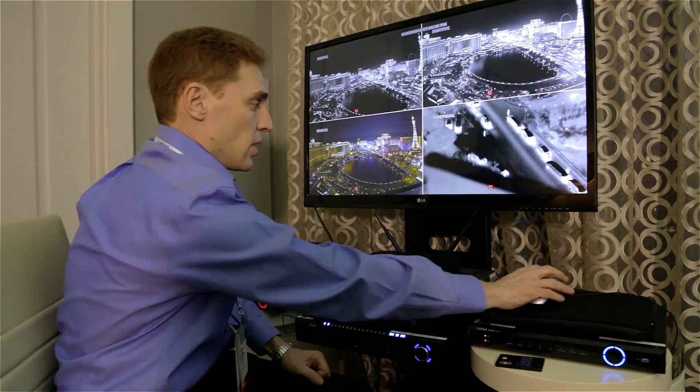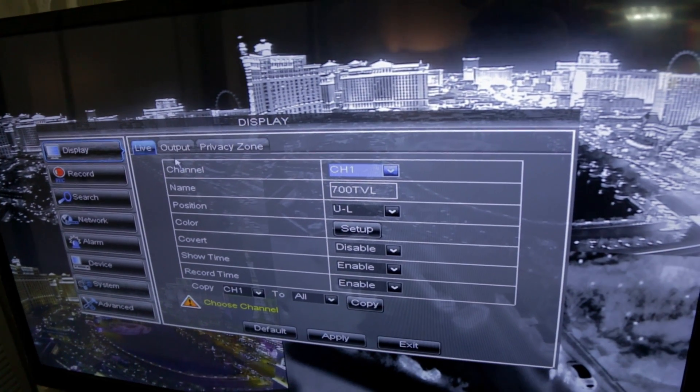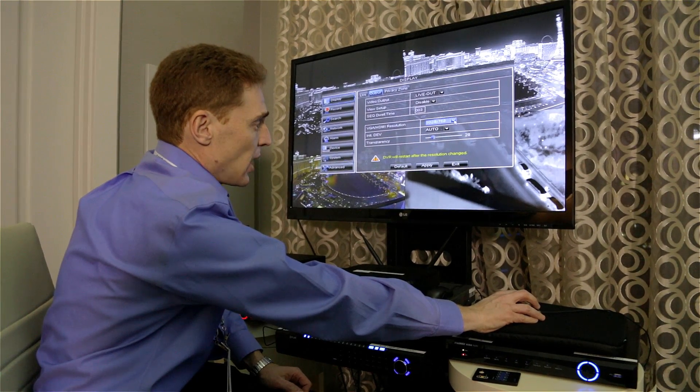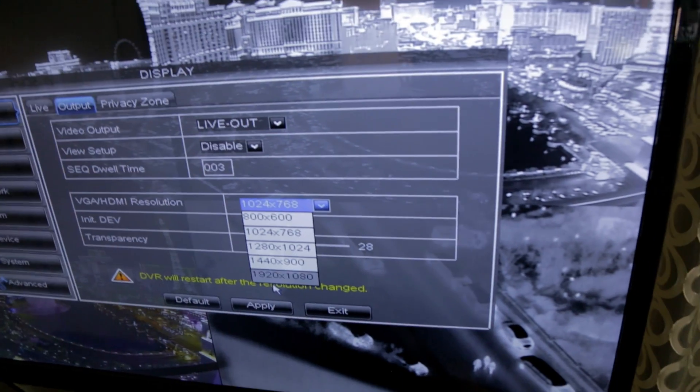Let me show you how to do that. When you go to your menu, select Display and then select Output. You will see that this specific DVR was set to an output resolution of 1024 by 768.